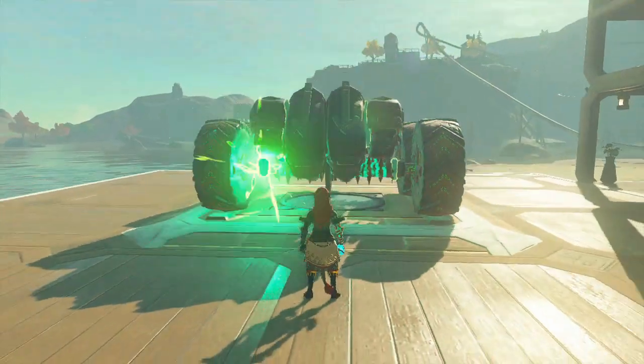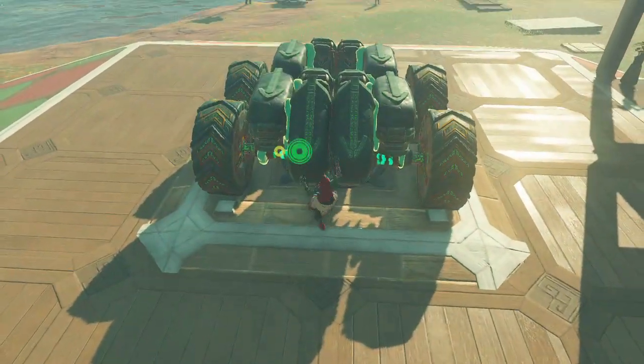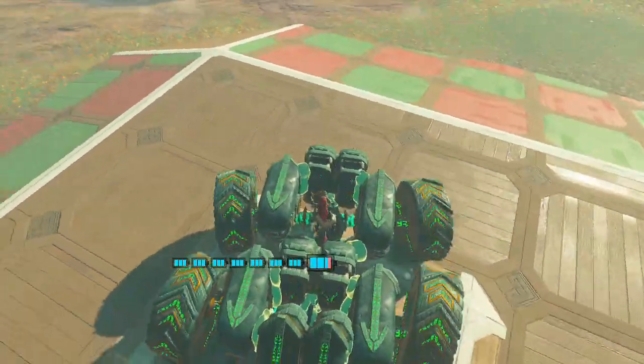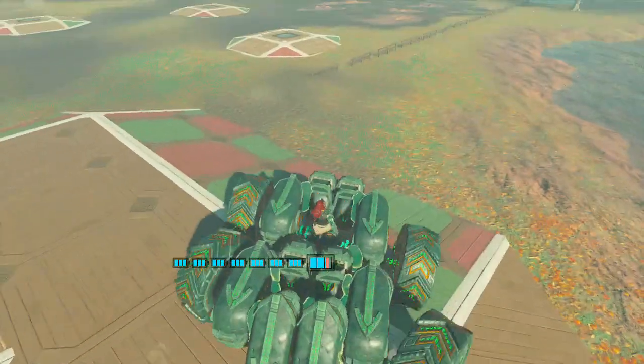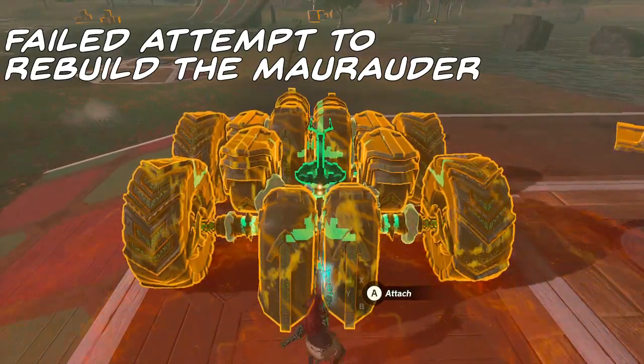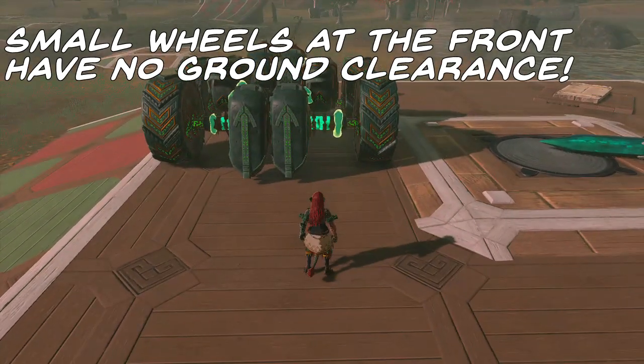Now I'm going to be honest with you — this is the auto build version that I had saved and we're not going to build exactly the same as this for two reasons. Number one being I tried and completely failed to make the same thing, and the second reason is that another method I've got is actually slightly easier to put together.